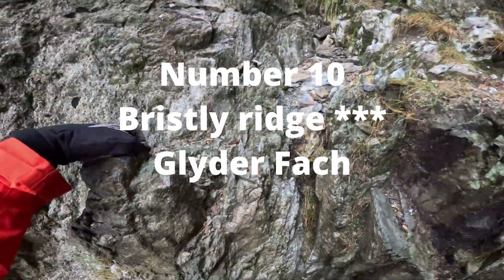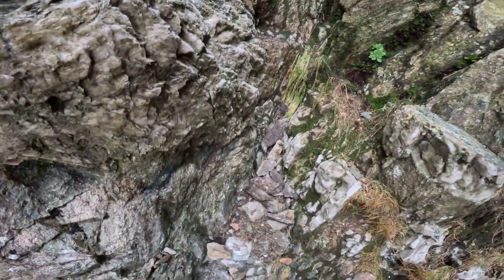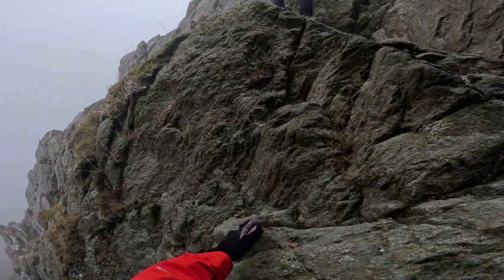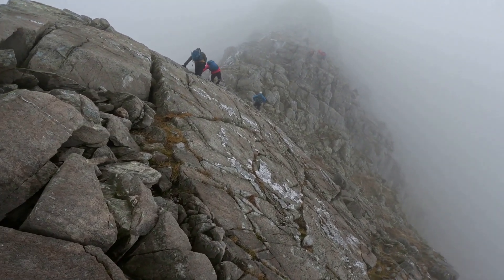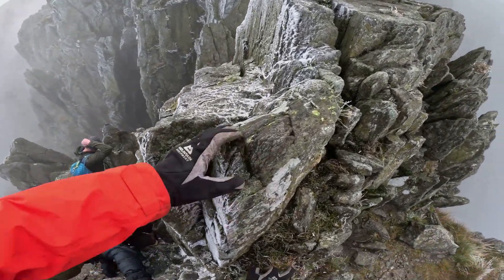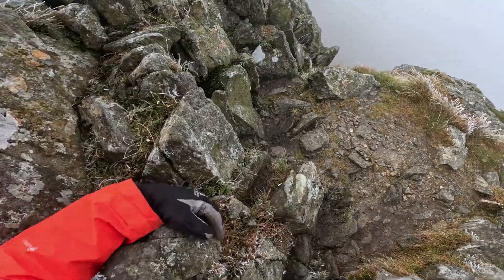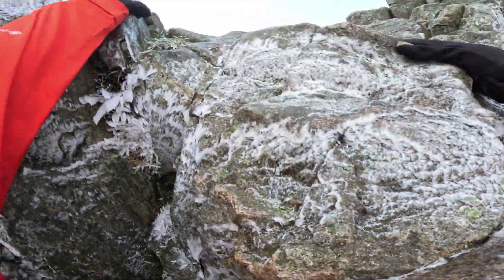Firstly Ridge is by far my most favourite Grade One Scramble in Snowdonia. The most popular approach will be Sinister Gully. However, I will be attempting Dexter Gully on my next 2-week outing. Once you are established on the crest, scrambling gets better and better. The Great Pinnacle Gap can be quite hair-raising; however, it is not as difficult as it seems. Firstly Ridge was my second Grade One Scramble in the UK, and now it has grown to be my most favourite.